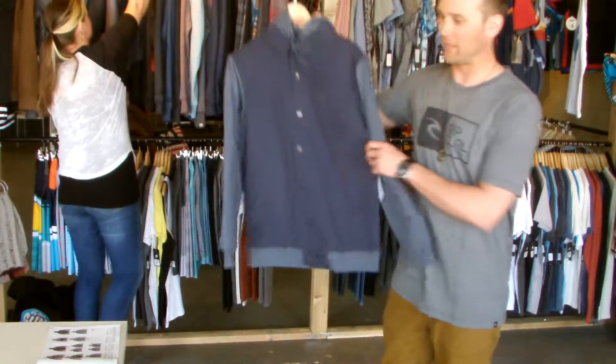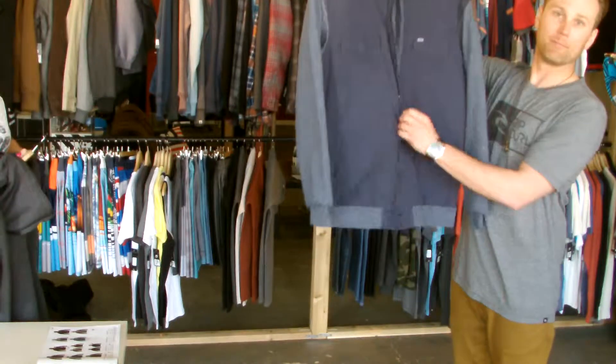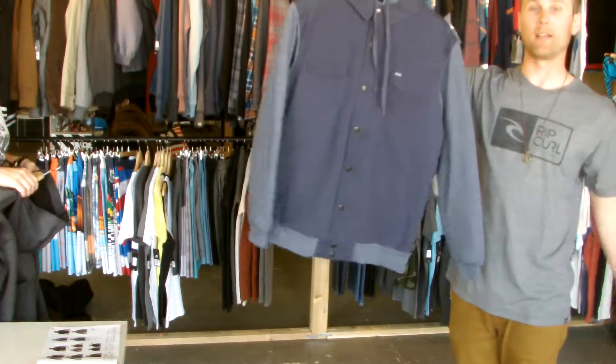We have the Dixon Flacket, which is just a nice button-up, basically hoodie styling. It looks layered like a vest.